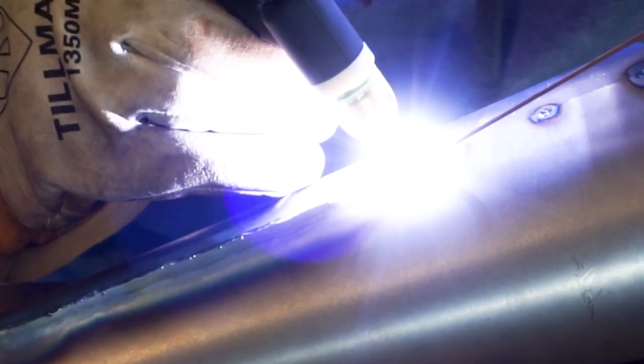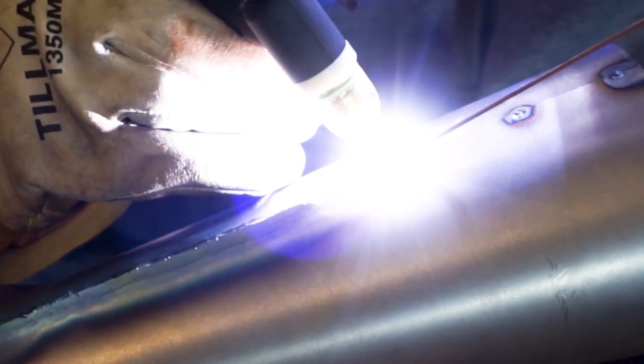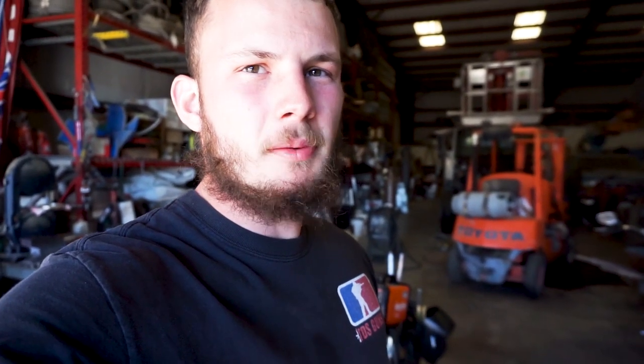I don't weld with this thing every single day, and I imagine most people who own it don't either. The guys in the industry are probably using Lincolns and Millers and things like that. But for the weekend hobbyist who has some TIG projects to work on, this thing is great. That being said, even for hobbyists, there are some shortcomings that need to be discussed — for example, duty cycle.